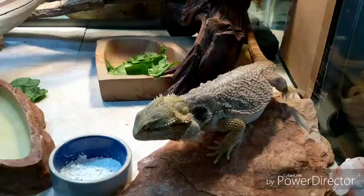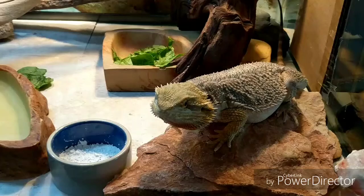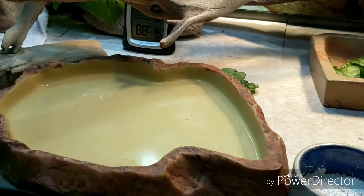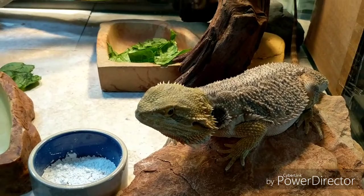He's shedding right now — that's why he has such a funky look to him. He should finally finish shedding his head; we're still dealing with the underside and his back. He's more active and happier now. Sometimes he'll sit in that water dish to chill out. He also gets his D3 calcium powder, which he loves — he'll eat it almost every day. So he's doing really well.